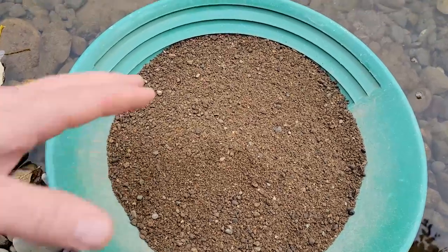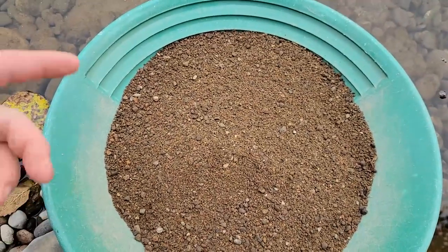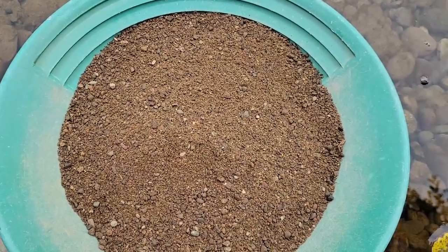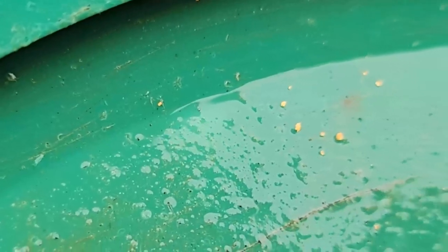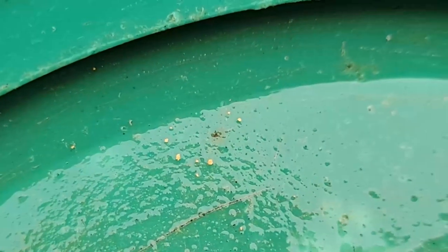I'm going to do a test pan — this is four double hand scoops into the pan, just to show you the type of material I'm throwing into the sluice. There's an example of the gold I'm running, so it ranges from micro to small thin flat flake, so this should be a really good test for the Dream Mat. This pan is probably below the best layer that we already cleared off, so we'll see how it goes.